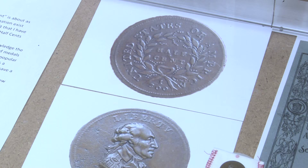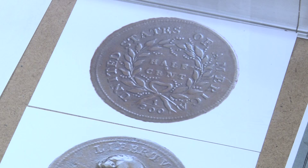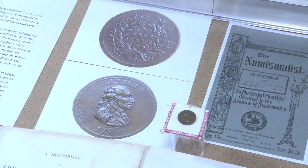You can see the reverse up there that says 'half cent.' What he did is he took a regular half cent that had been made by the Mint in 1793, and he took off the side that had the picture of Liberty on it, and put on a bust of Washington.